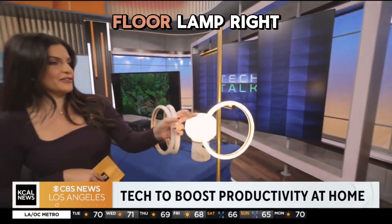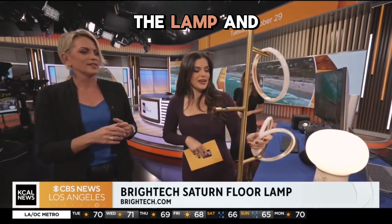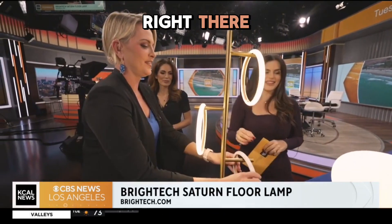How cool is this? This is the Brightech floor lamp right here. You can actually take off the lamp and put it back on with a little curve right over there. You just do a little bit of a turn and look — the light turns on right there.